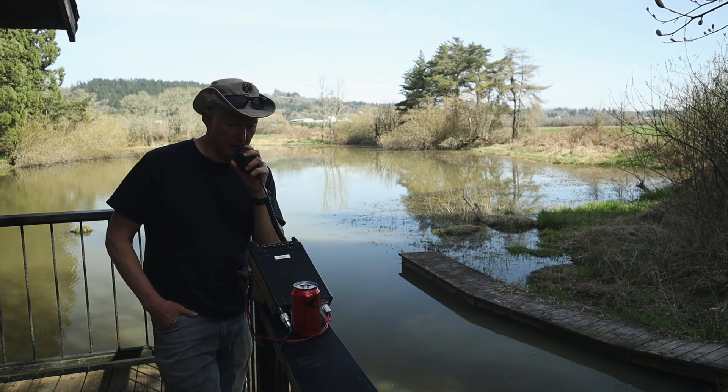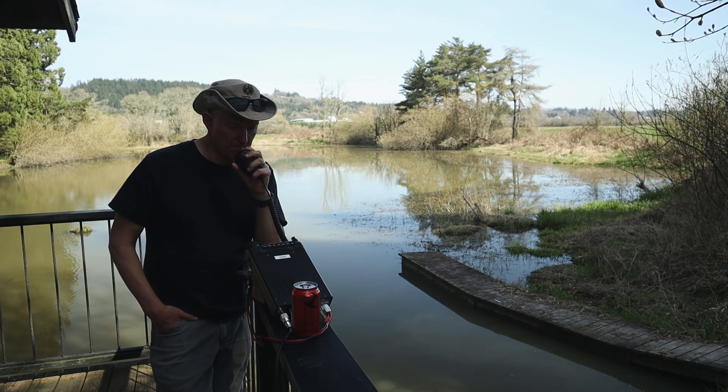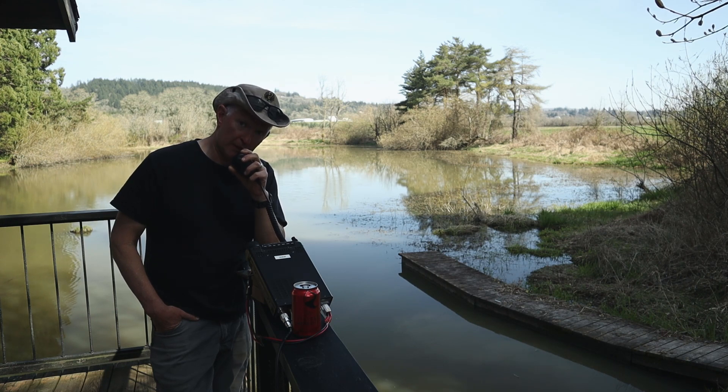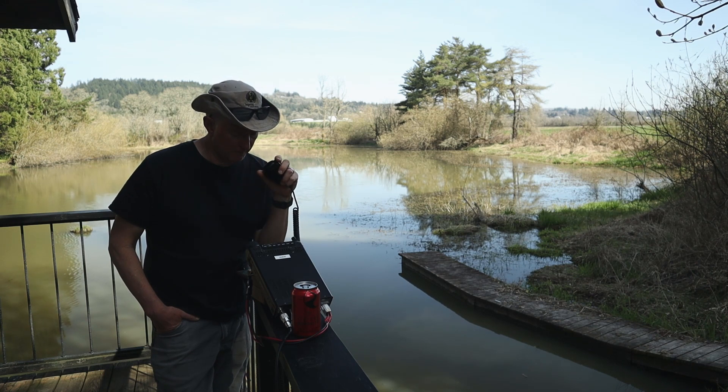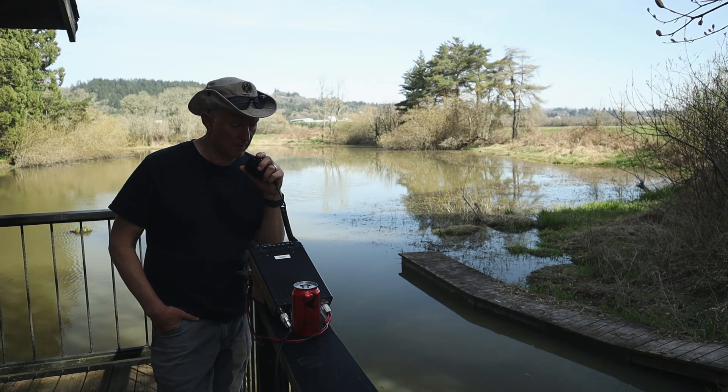Roger. I am putting out 90 watts today on an FT-891. I'm out at the farm with a new multi-band vertical, giving it a try. Actually today you're one of my first contacts — the band just seemed to open up, but before that it was pretty quiet on my end. The vertical's working. There's a little QSB on you but you're doing really well for the vertical and 90 watts, no problem at all.